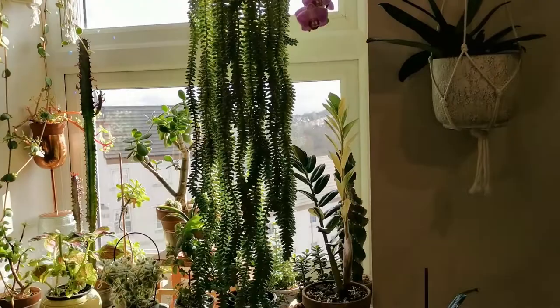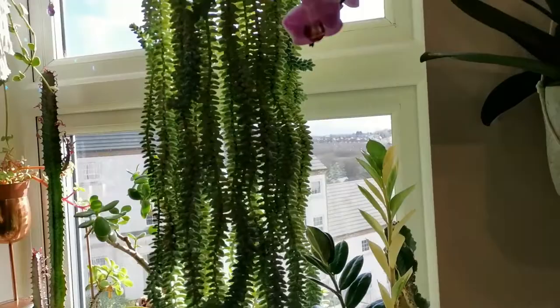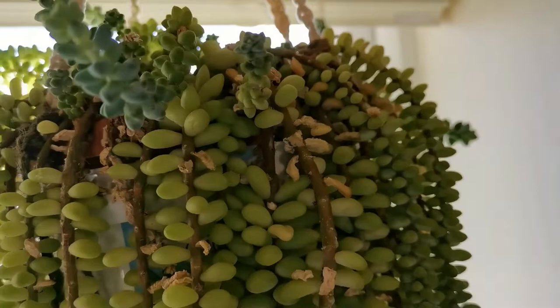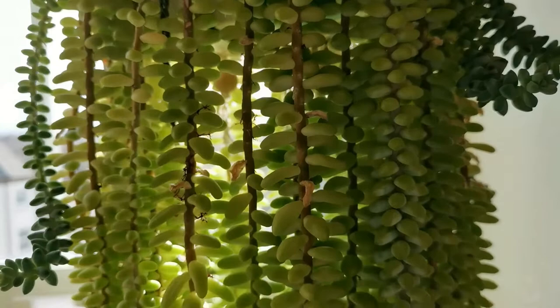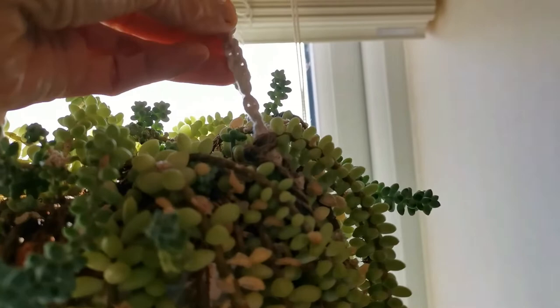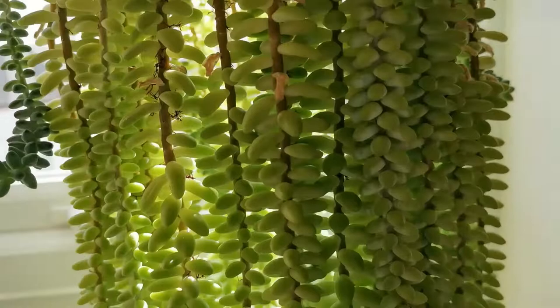The macrame hanger that I made for this is made of a very thin material. I used to turn this plant around at least once a week so all sides can get a good amount of direct sunlight, but now it is getting very heavy so I stopped doing that. I am worried that it might snap any time and this beauty would crash down — I'd end up losing all of these beautiful beads.